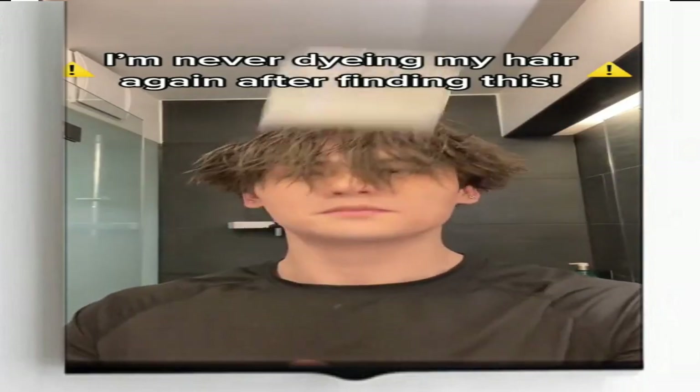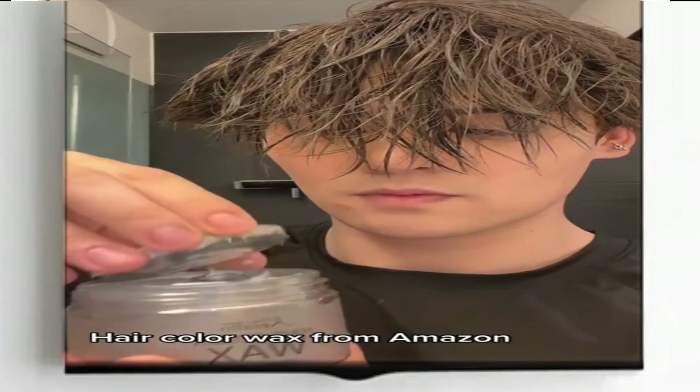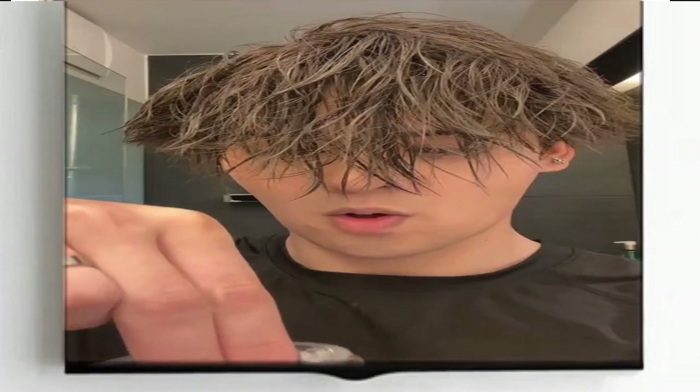Hair color wax is a popular temporary hair coloring product that can be used to dye men's hair. The process is relatively simple and straightforward. Here are the steps involved in dyeing men's hair with hair color wax.